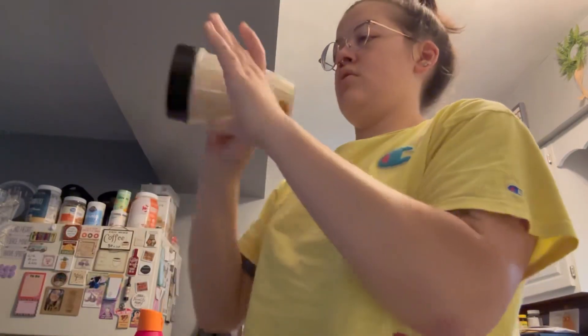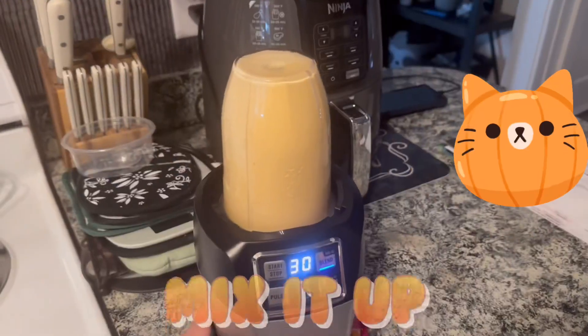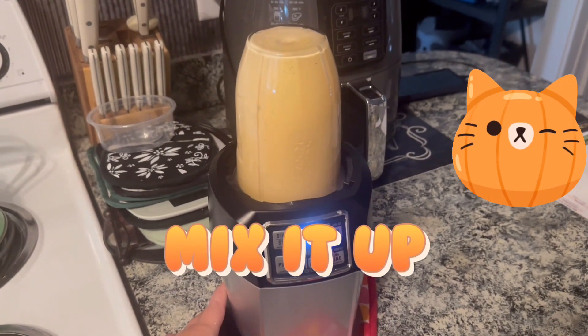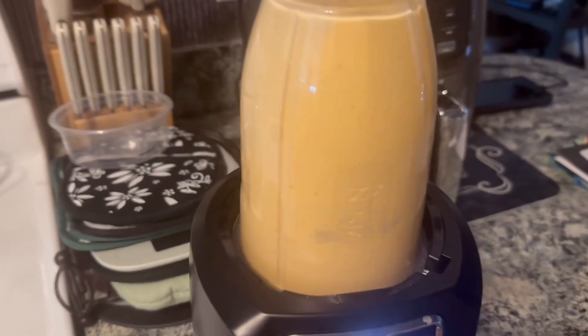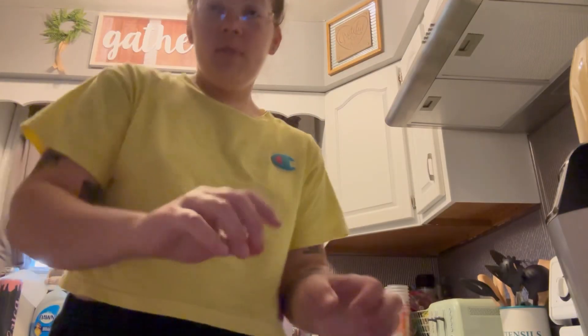And then we're going to put the top on and mix it in the ninja and hope it turns out.